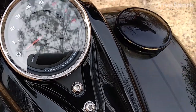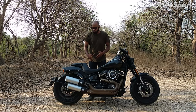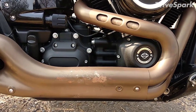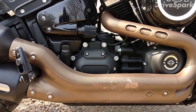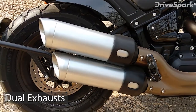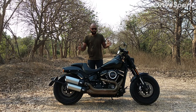You also get a side-mounted fuel cap, which is quite cool looking. One special thing about this motorcycle is the exhaust system. If you look at it, there is a copper finish exhaust heat shield — a combination of copper and silver finish. Overall, this side of the bike looks fantastic with that black, copper, and silver combination.